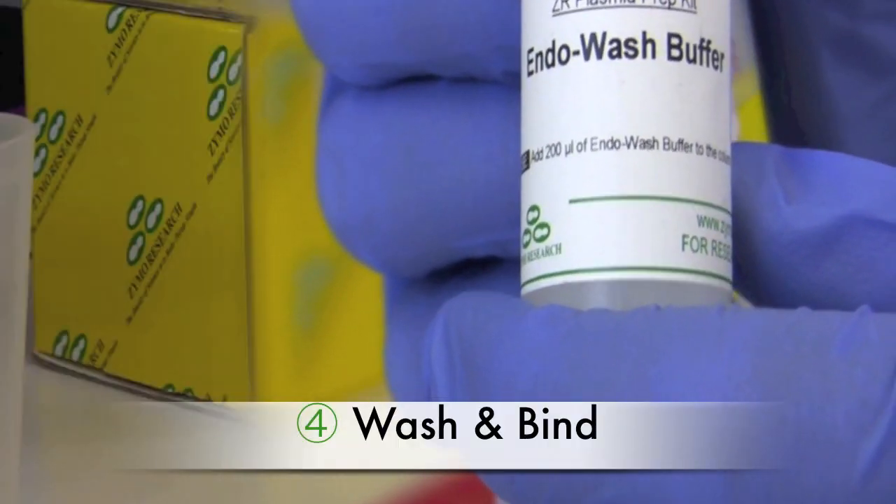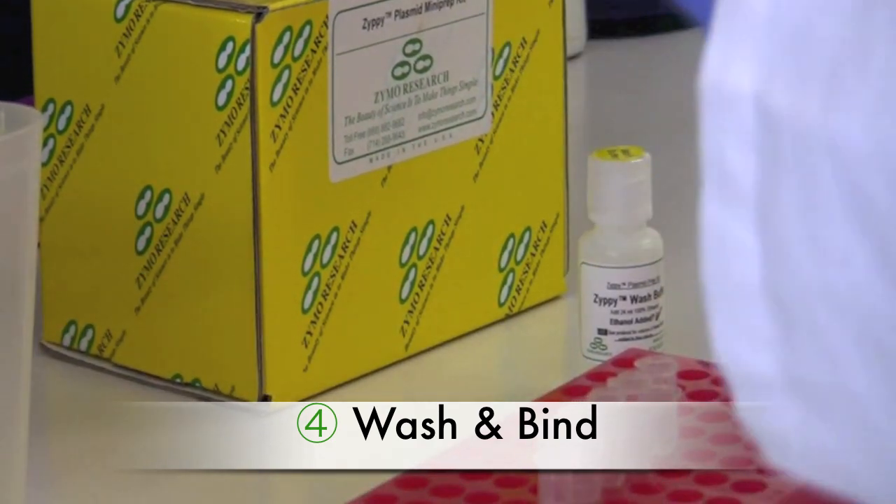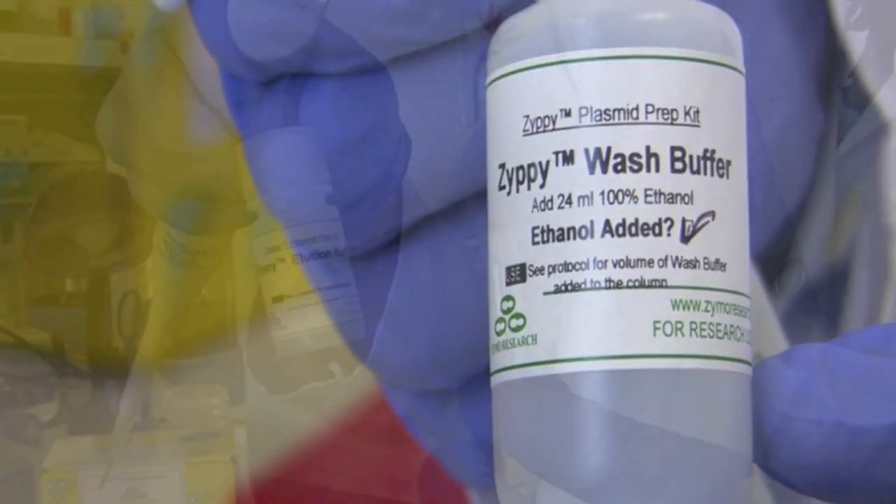After passing through the supernatant, wash with 200 microliters of endowash buffer, followed by 400 microliters of Zippy wash buffer.